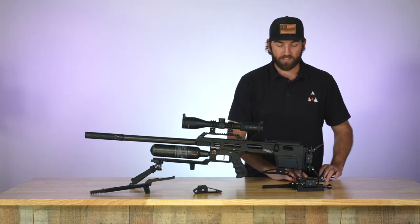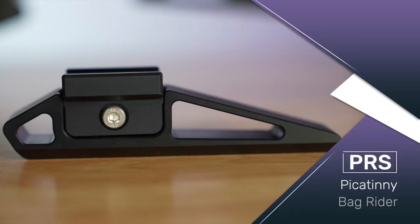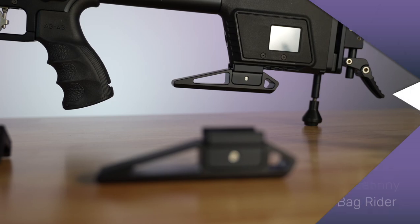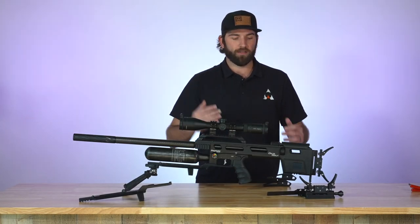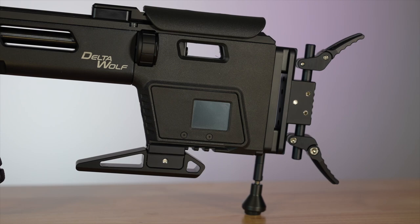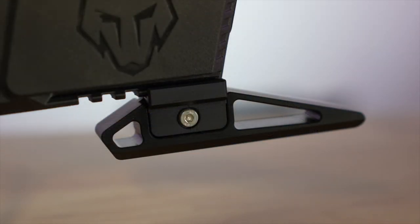The next piece is the bag rider. It attaches with a Picatinny — you can see it here on the Delta Wolf. When you have a bag under you it helps the rifle sit more flush and be a lot more sturdy. It has that length to sit on the bag and make you really nice and stable. The bag rider is a cool little piece that just helps you sit on bags a lot better.